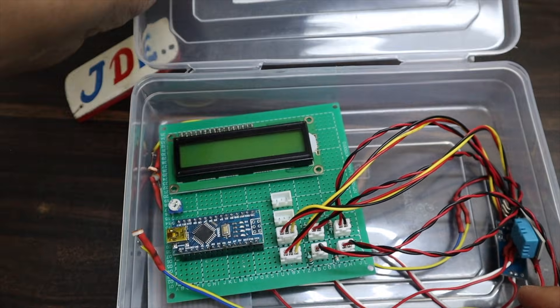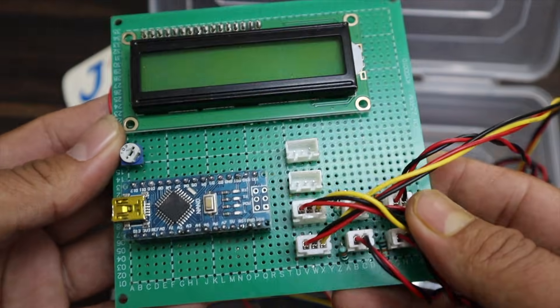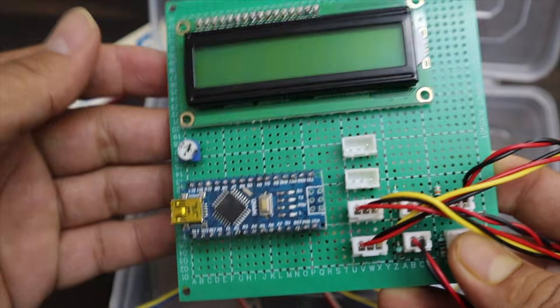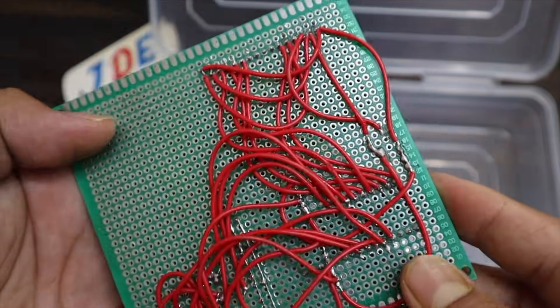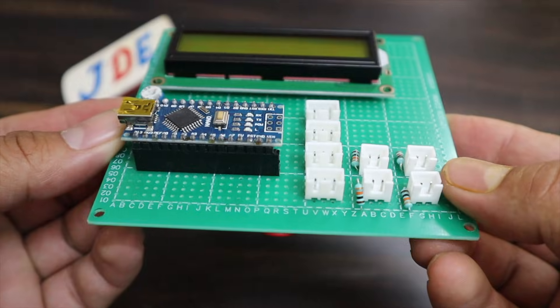Now we will design this circuit in proper hardware and do the connections one by one. In this hardware I use an Arduino Nano microcontroller board and a 16x2 LCD display. On the back side I soldered it. I will give this circuit diagram and code in the video description — please check it out.